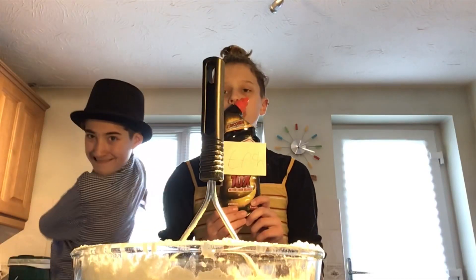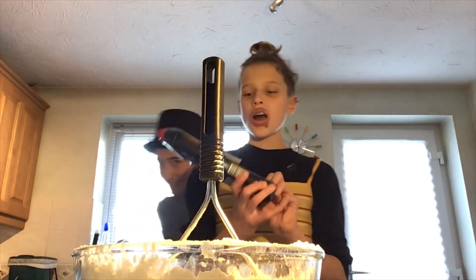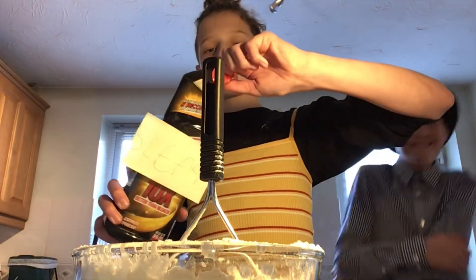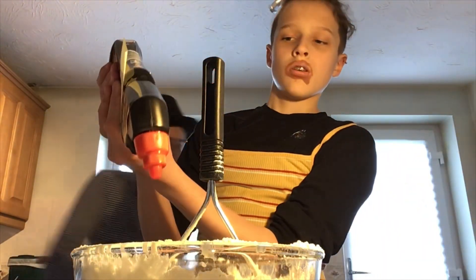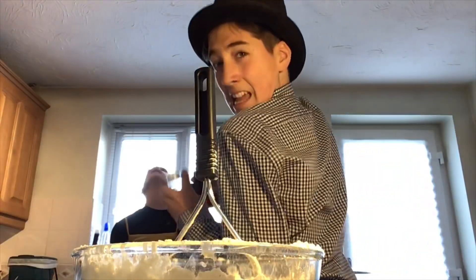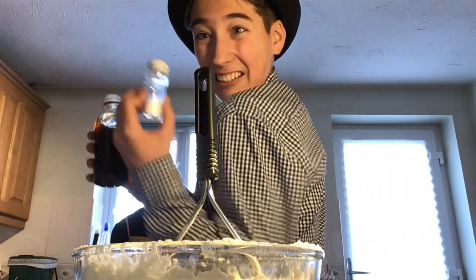So the next ingredient you will need is some bleach. I don't really know the exact measurements on this, but we just put some in. Everyone likes these with chips, so we can add salt and vinegar.